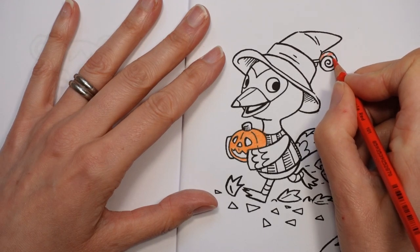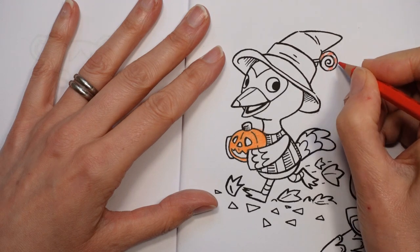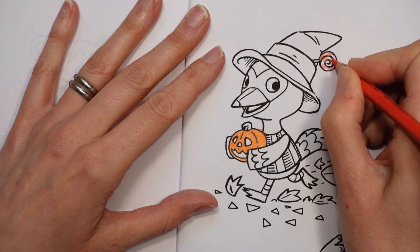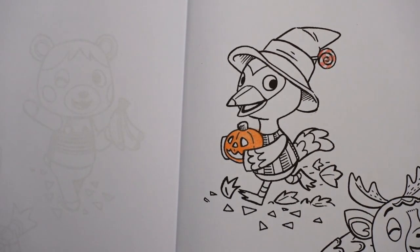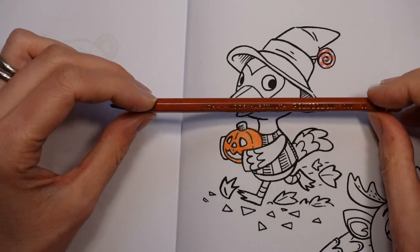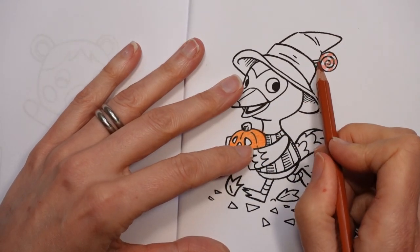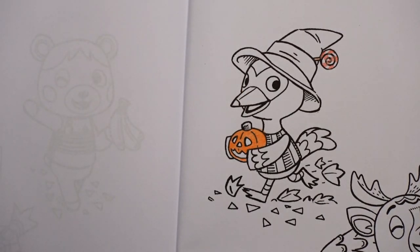So I've got no idea how to colour the character. Now obviously I could have looked it up, but I thought I wouldn't — I thought I would just colour the character in my own way. And then if you're a big fan of the game or you want the character to look like it should, then absolutely by all means look it up and do it your way. But I'm going to just have some fun. This is the reddish brown — I'm just going to do the stick of the lolly like that.